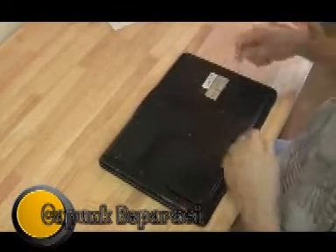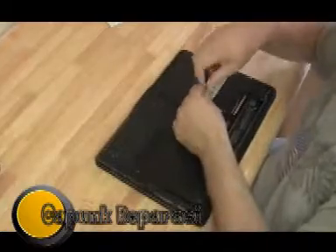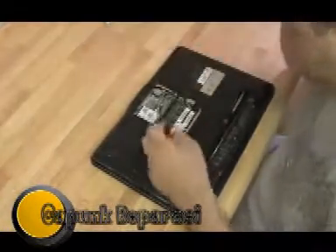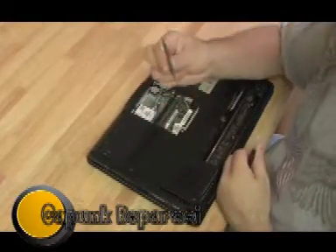Since we already did a motherboard replacement on a DV6000, I'm just going to do this one in fast motion. You might be able to get something out of it because I'm doing it from a different angle. If you were planning on taking apart a DV6000 and you missed something in the first video, this will work for you. So I'm just going to speed it up right now.